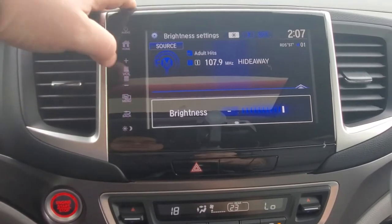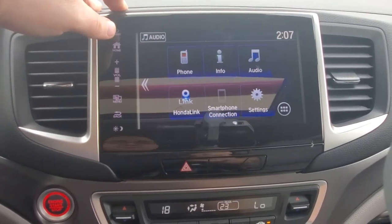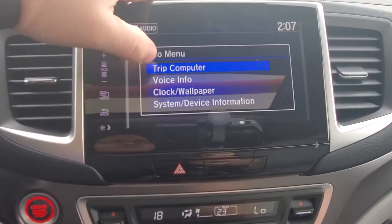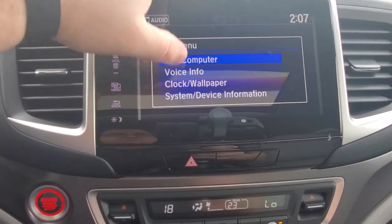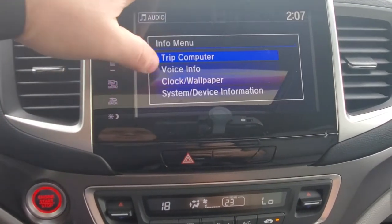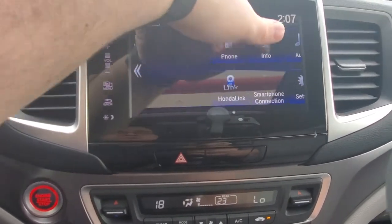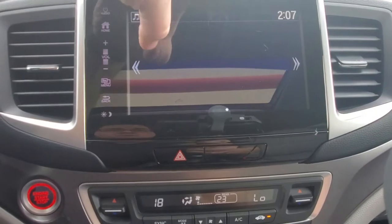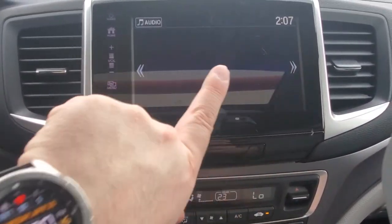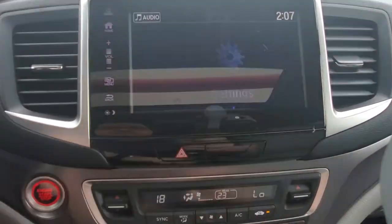In the other menu there are tons of customizable things. This is the menu, there's the home screen information, vehicle information — you can switch to the trip computer, voice information, and it will help walk you through learning how to do different things within the vehicle. There are also blank screens for additional applications in your settings.